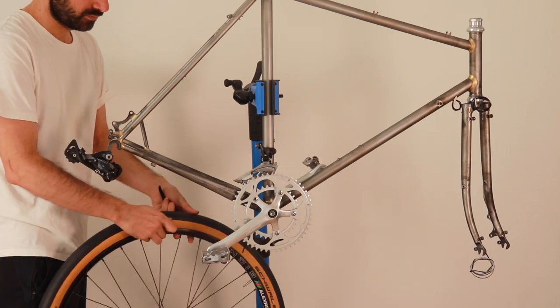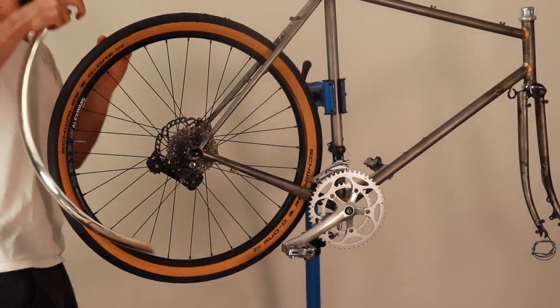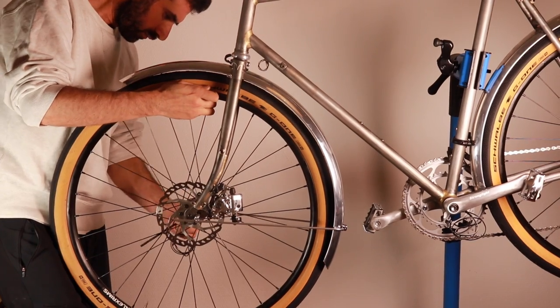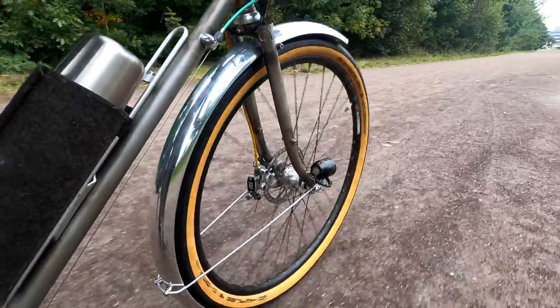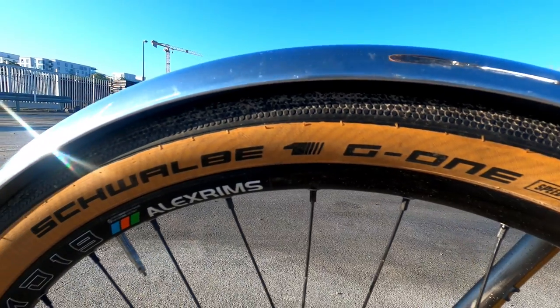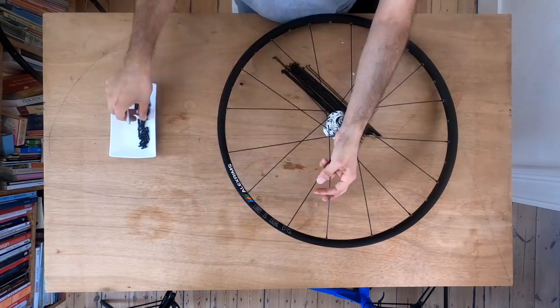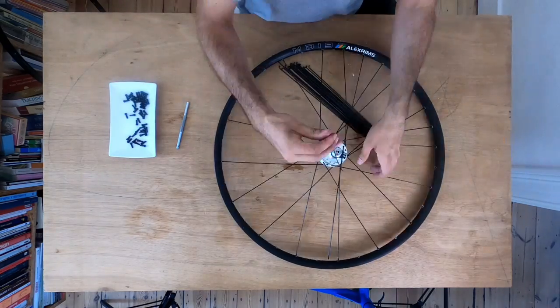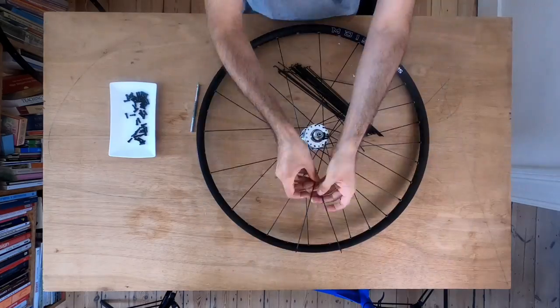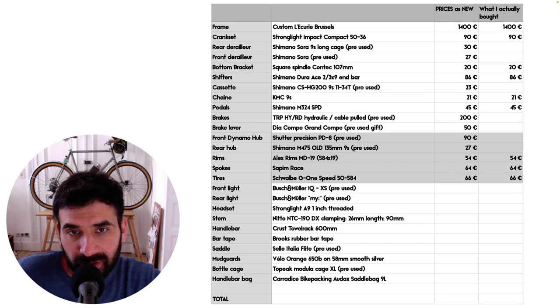I'm going for 650B wheels because it gives me more room for wide tires up to 50mm. With 700C wheels on this frame I'd have to go narrower on the tires, and 650B also makes it easier to avoid toe overlap. The widest choice for gravel tires is also on 650B. I built the wheels myself. The front hub is a Shutter Precision dynamo hub, the rear hub is a Shimano M475, the spokes are double-butted sapim, the rims are Alex Rims MD19, and the tires are the Schwalbe G-One Speed in 50mm.